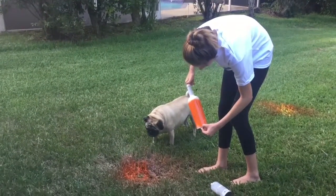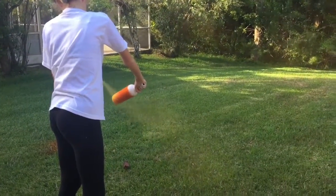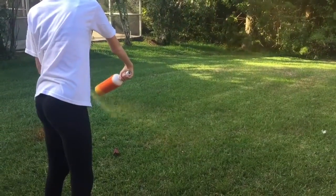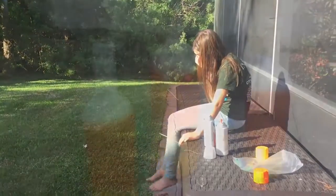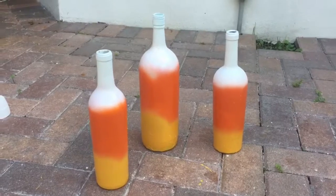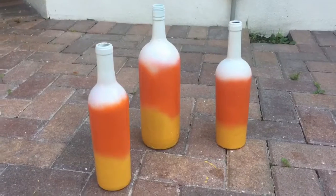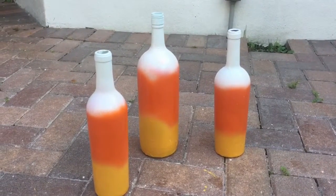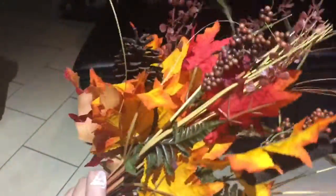Oh, that's pretty! It's heading towards Adriana. Here are the three bottles — I think they look beautiful. Now we're waiting for them to dry really, really well, and then that's it. We're done!